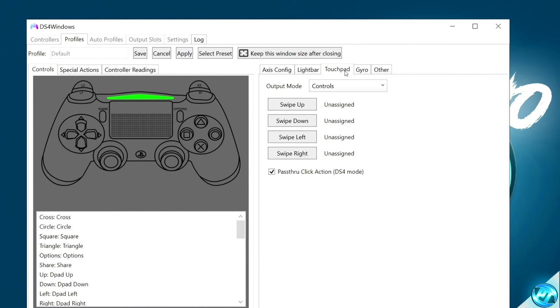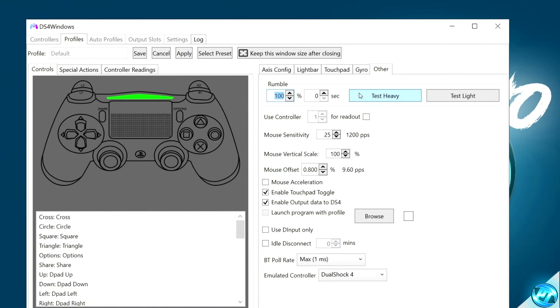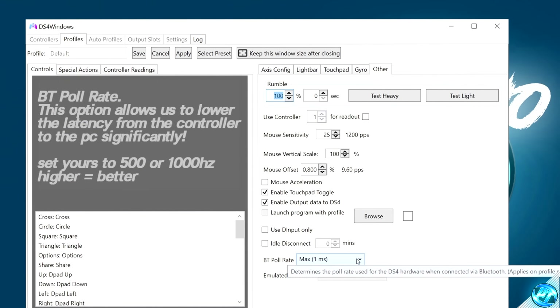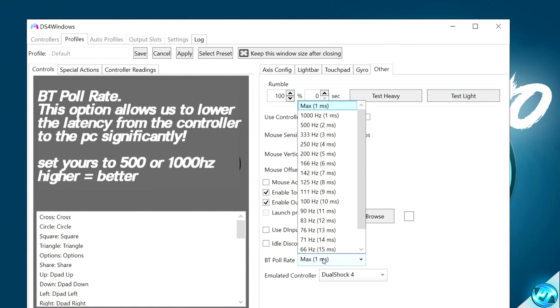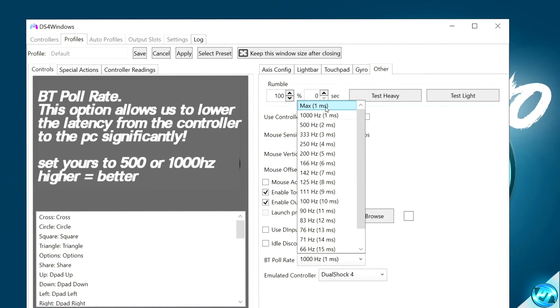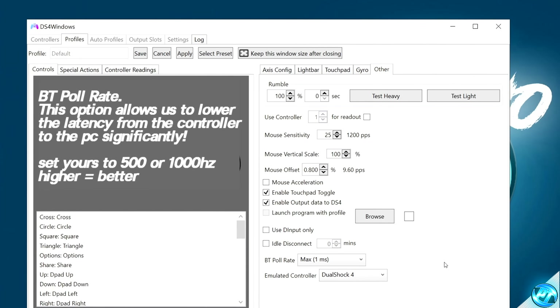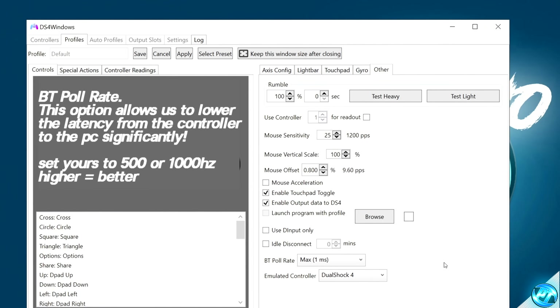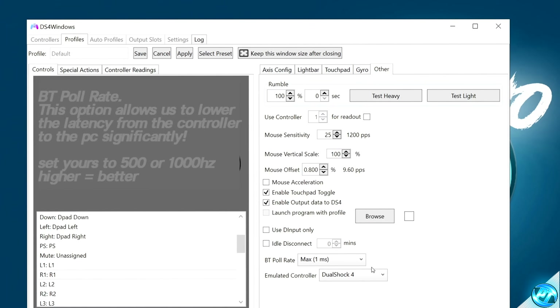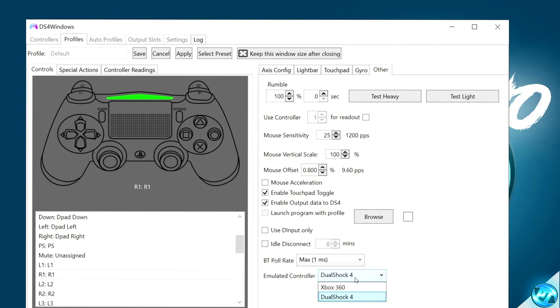We're going to go over to the Touchpad section. With inside of here, go to Output Mode and make sure you select Controls. Navigate over to Other. The main option we're going to use here is BT Poll Rate. If you are using your controller via Bluetooth, it's recommended to come to this drop-down menu and set this to either 1000Hz or max 1ms, which will greatly enhance the user experience and allow your inputs to be a lot faster and more snappy.